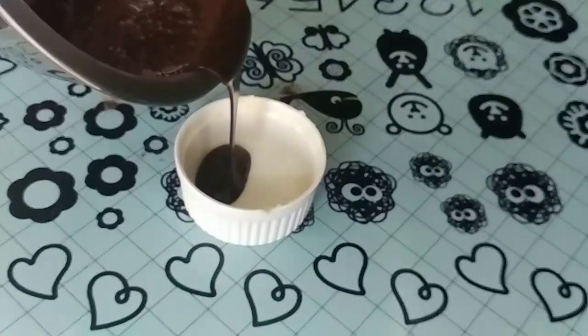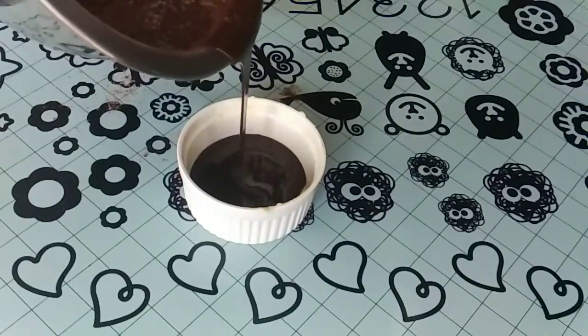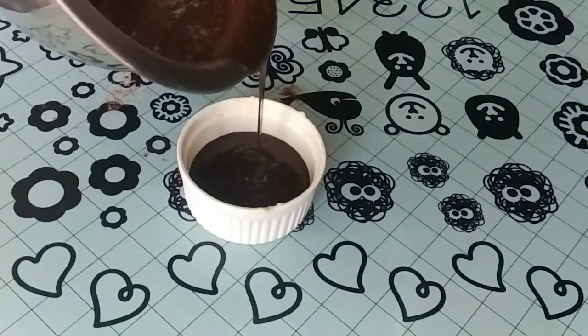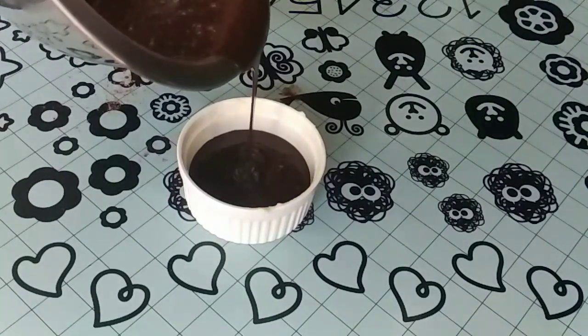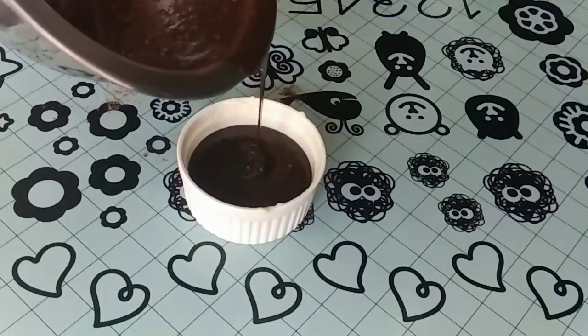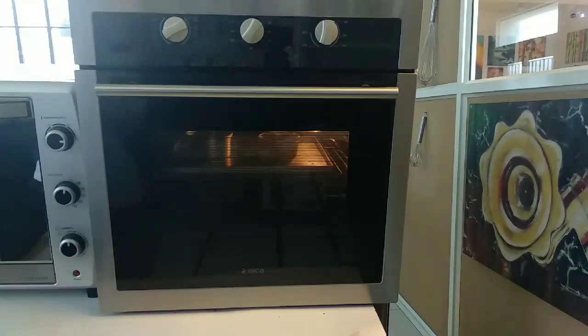Once I see there are no lumps, I go ahead and pour it into my mold. I bake the cake for around 8 to 10 minutes at 160 degrees.